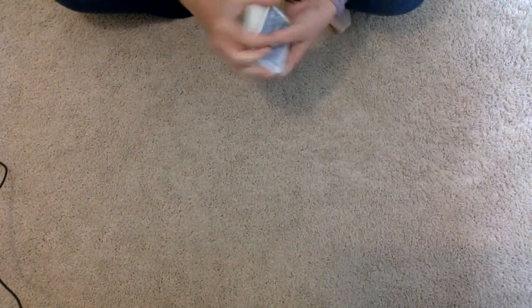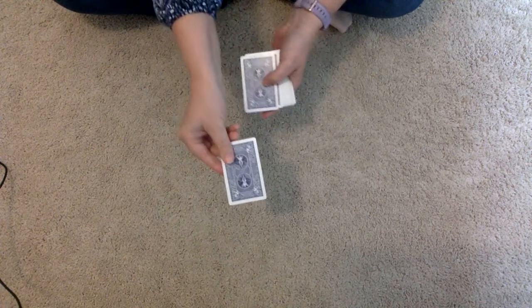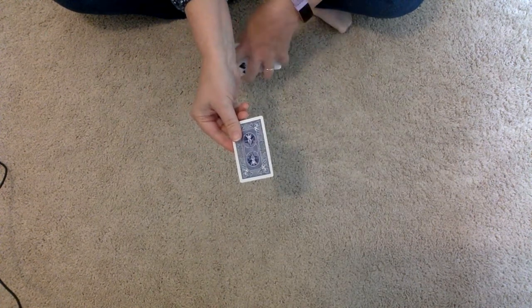Welcome to a cool card trick. All you need to know is binary and how to count. So let's get going. The first thing you need to do before you perform the trick is decide what is going to represent a one and what's going to represent a zero with your card deck.